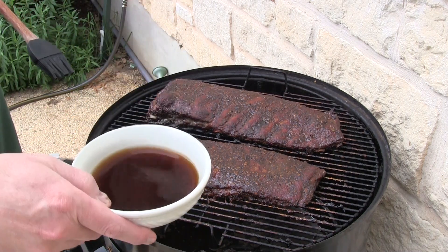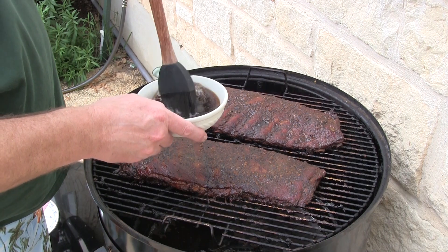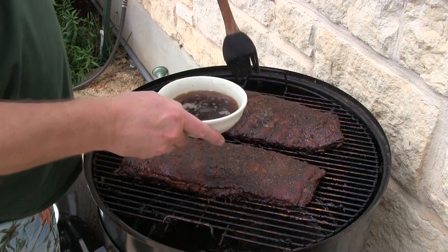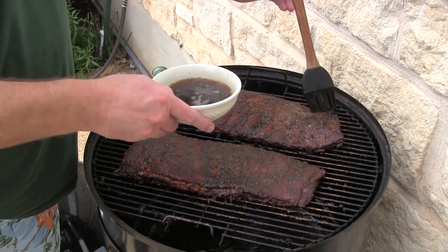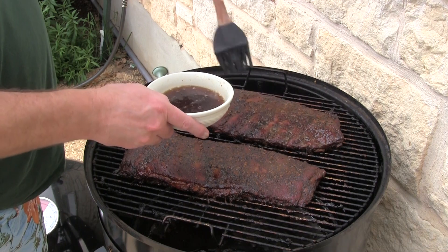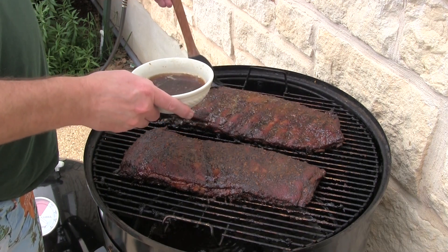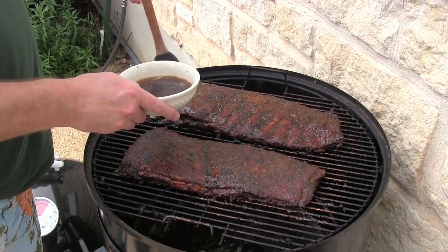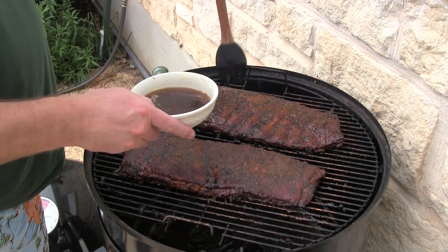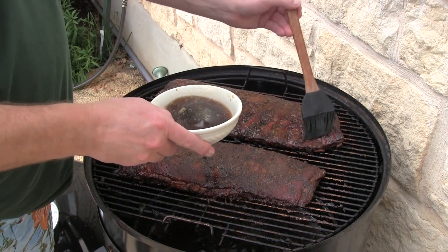Now we're gonna put on some cola. I've got some regular cola here — might be RC Cola, you just never know — but it's some kind of cola. Just to kind of give it a little bit of extra color and a little sugary flavor. Cola and pork go very well together.